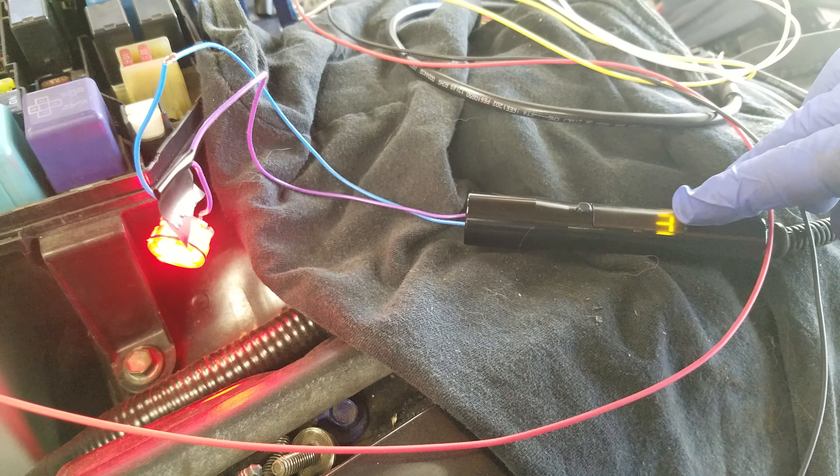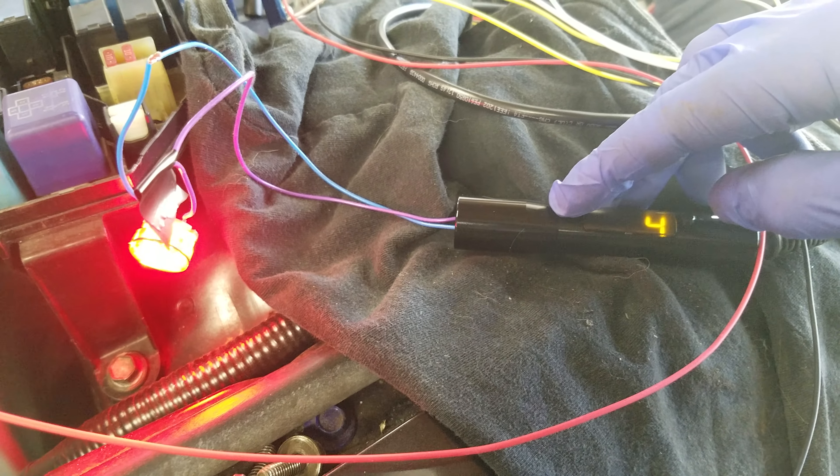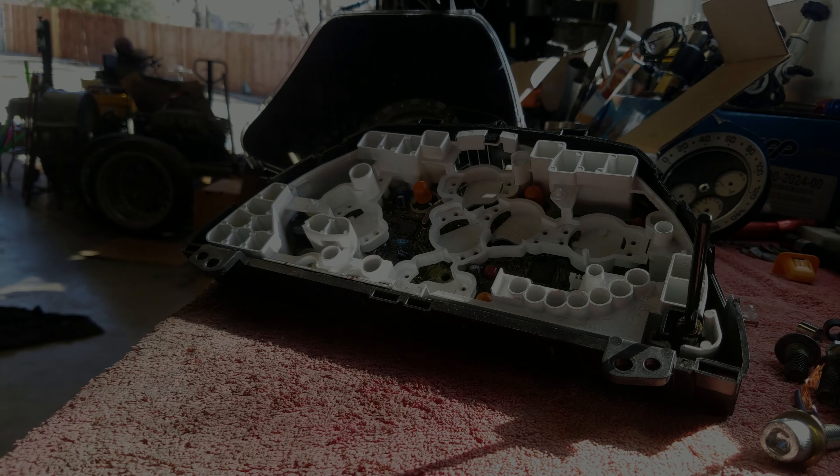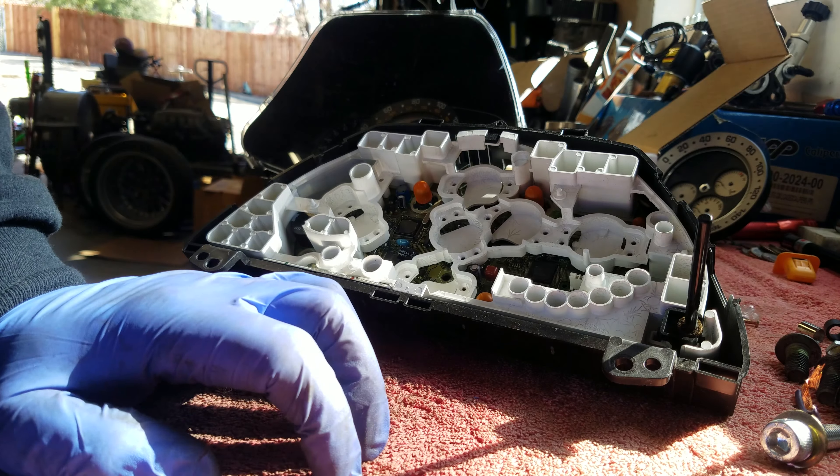I was actually considering cutting the end of the housing off and mounting it somewhere hidden like an existing cluster, but I ended up going a step further. Now that you've got the wiring completely separated from the circuit board, you can just run any LED you want. I went down to AutoZone and just picked up a $10 LED strip — probably wasn't the best option because it didn't have typical wiring leads on the end. You might want to hop on Amazon and find one that just has exposed wire to wire it to.